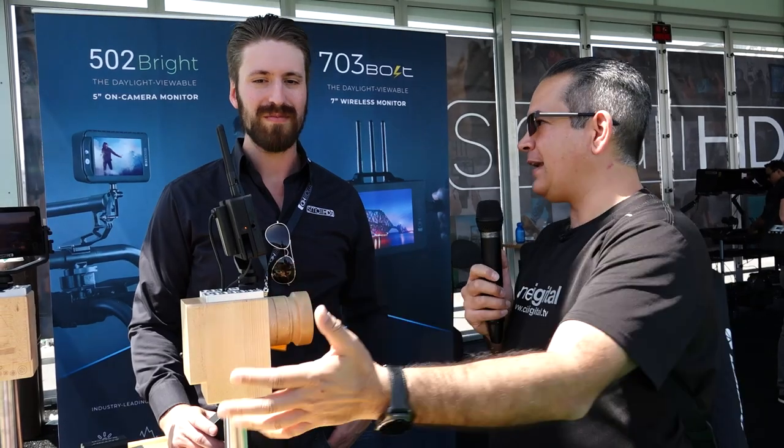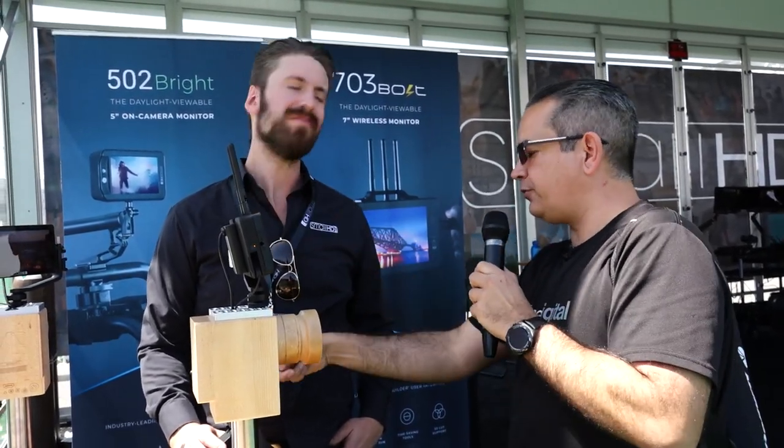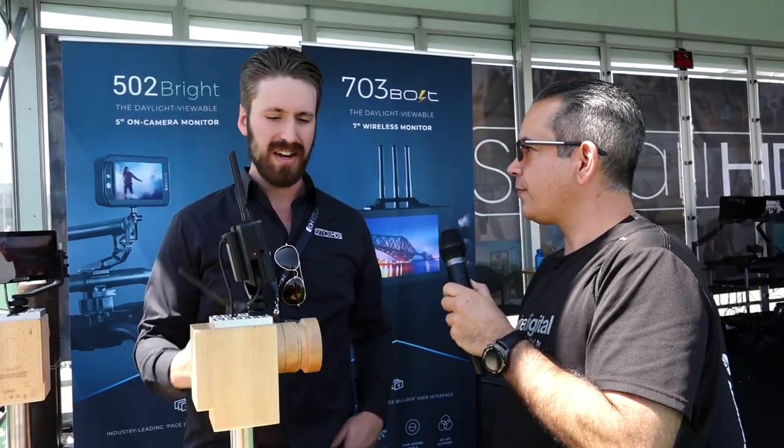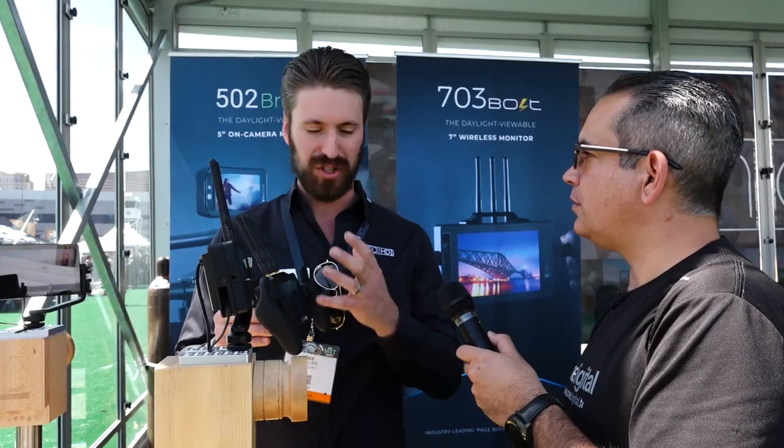I get signal out of the camera, I view it here, and at the same time it's transmitting to a receiver, right? Correct. And the receiver also has an input, so if you want to use it as a monitor only, you can turn off the receiver and then go in via HDMI to monitor just as a monitor.